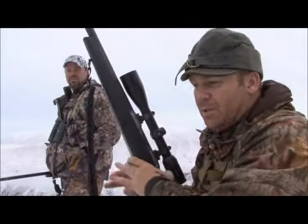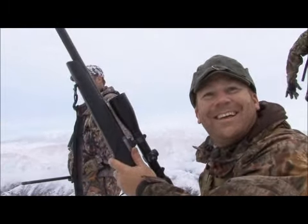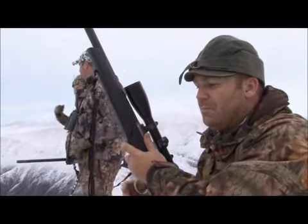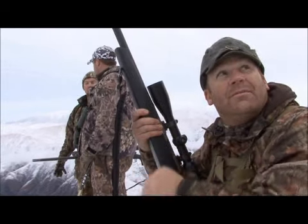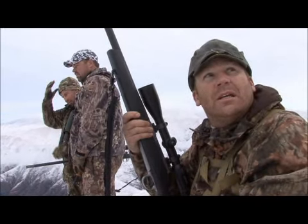I feel like it was a good hit. It was a good shot — the gun went off like it was supposed to. He's done. I don't know how far he went down. He might have gone 50 yards. Hopefully he held up right down, fell down in the bottom maybe. I could see him really struggling. I busted him in the shoulder pretty good I think.